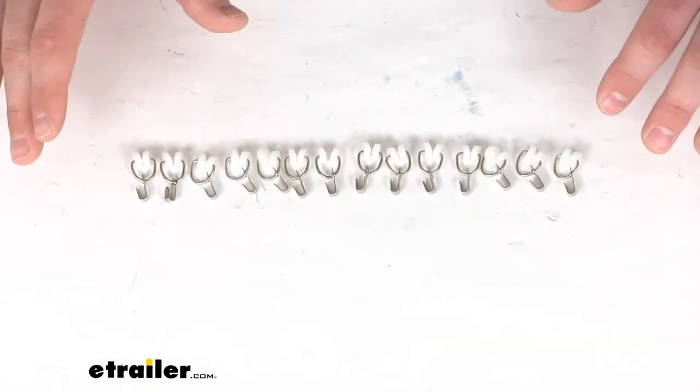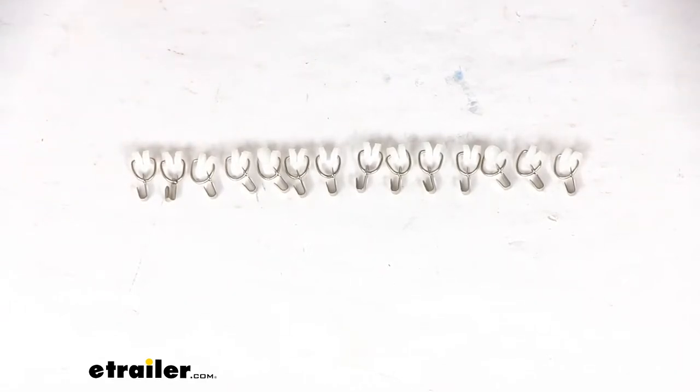Hi there, I'm Michael with eTrailer.com. Today we're going to take a quick look at the set of wheeled RV curtain carriers.